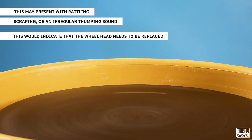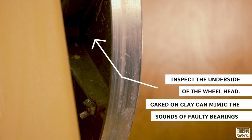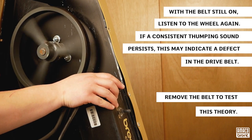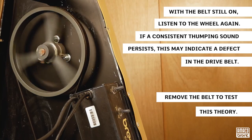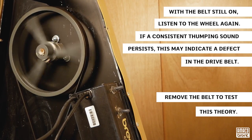This would indicate the wheel head needs to be replaced. Before proceeding with wheel head replacement, take a moment to inspect the underside of the wheel head, as caked-on clay can mimic the sounds of faulty bearings. If you are hearing a consistent thumping sound, this may indicate a defect in the drive belt. We will need to remove the belt to test this theory.